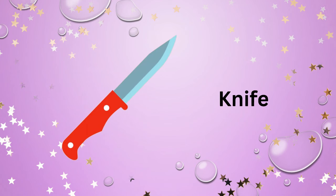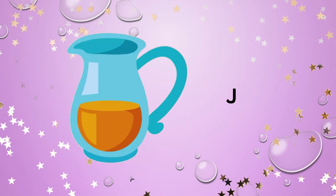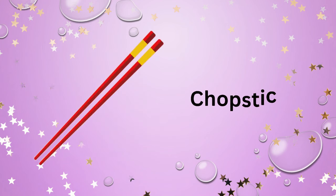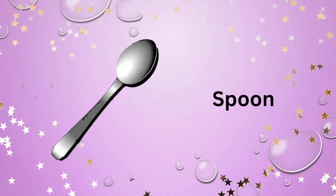Knife. Jar. Jug. Chopsticks. Soup ladle.